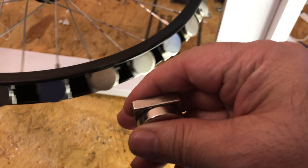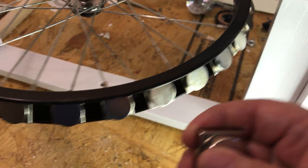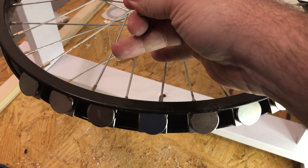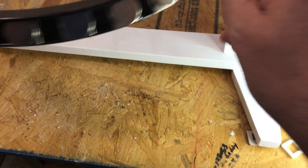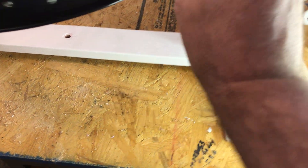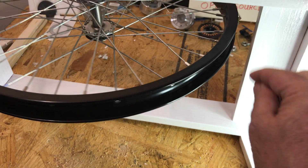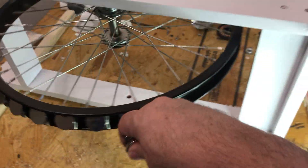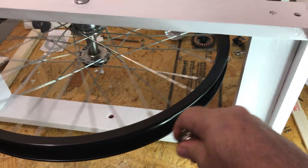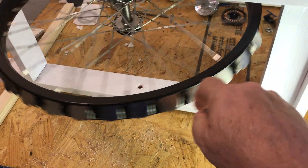Now watch this — I'll flip this back around into attraction mode. Attraction mode is when the round magnet on top is facing the camera. I'm gonna have to get this wheel spinning first; it's a lot easier to demonstrate this way. Watch — then we flip it around: attraction mode, repulsion mode. Attraction mode, repulsion mode.